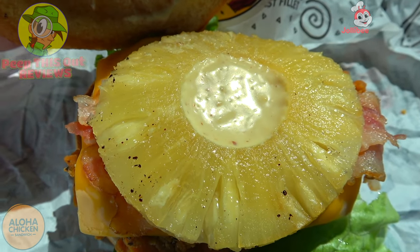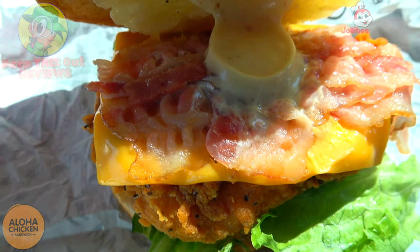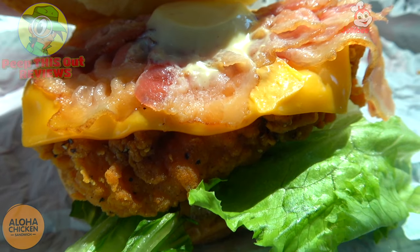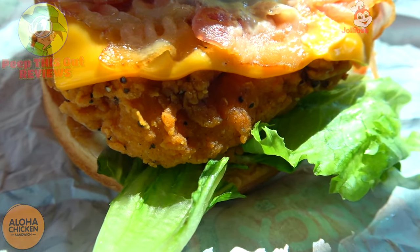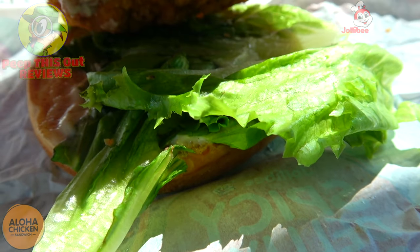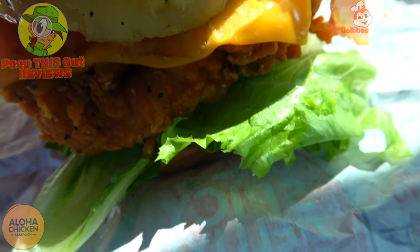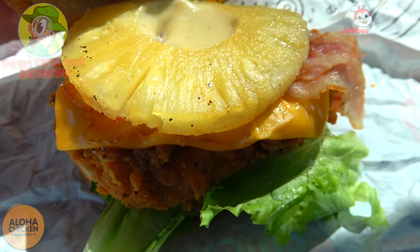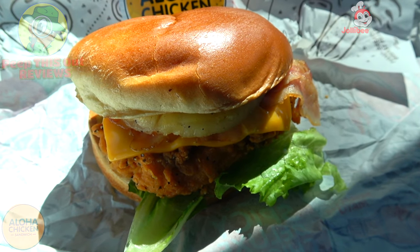The aloha dressing is basically a fancy term for mayo with a little something in it. Panning down you'll notice a nice grilled pineapple ring, more of that aloha dressing, and underneath that we have crispy bacon, melted cheese — all on top of their marinated chicken breast fillet fried to a crispy golden brown. Underneath that we've got some leaf lettuce and more aloha dressing. Very much a springtime-summertime sandwich thanks to that pineapple, and I'm thinking it'll be pretty flavorful if a little on the sweet side. Let's see if that flavor delivers.